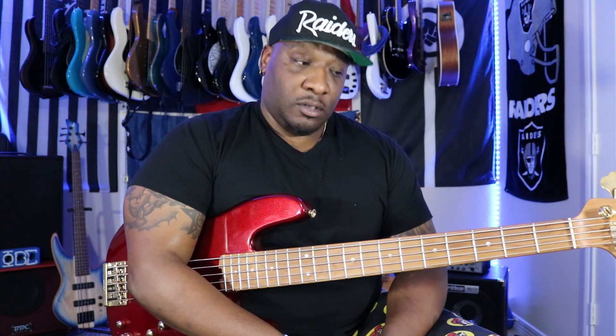Along with raking, you heard me doing a lot of ghost notes and stuff like that. That's basically muting the strings and doing beats with the strings percussively. I use this in my playing a lot and it comes in very handy when you're playing funk music — you get a solo and you just want to kind of groove it out real funky.